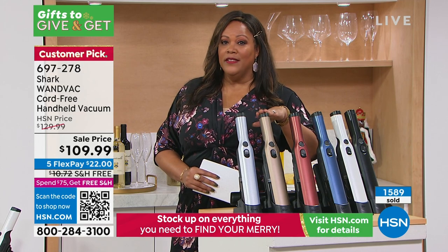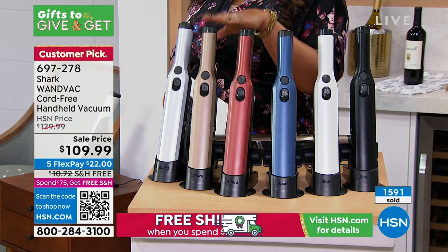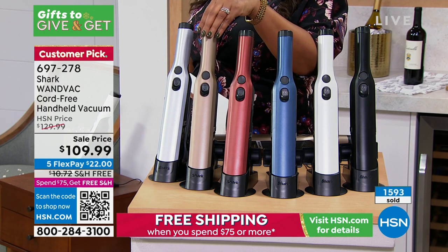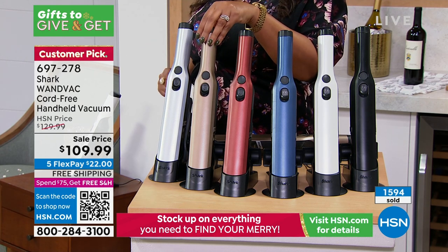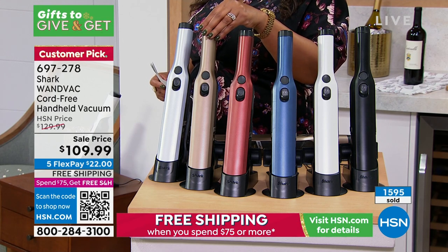The bronze is the most popular — 30 left in bronze. Let me give you the item number: it's 697278. This is cordless, 1.4 pounds, and the greatest design. It almost looks like you have a bottle of wine out.